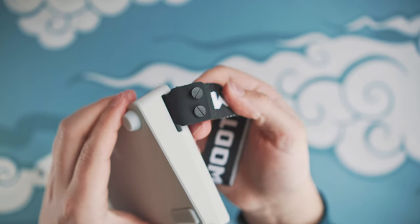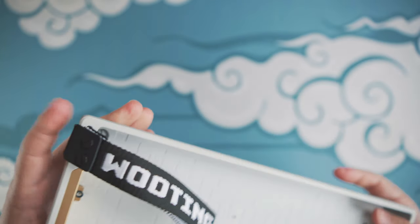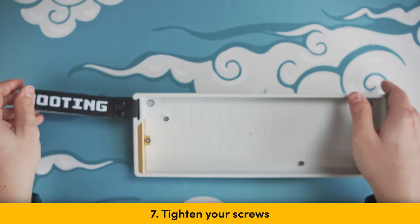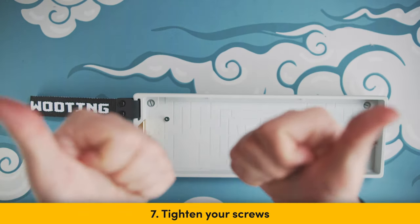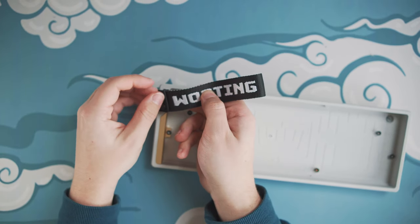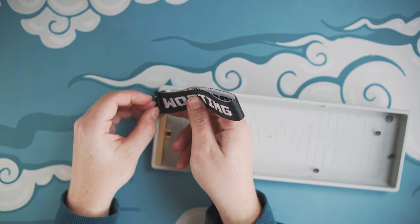And voila! Here you go — you have your strap installed. If your screws are still a bit loose, you can simply tighten them by hand if preferred. There's no need for a screwdriver, as this will just increase the risk of scratching the screws. And this is pretty much it for the video. Hope you guys found this helpful. If you want to see more content on this channel, subscribe, and I'll see you in the next one. Goodbye.